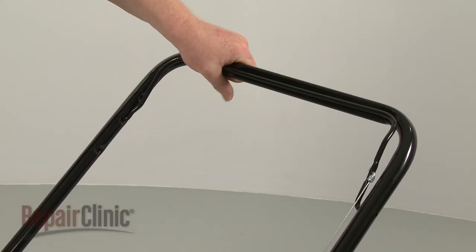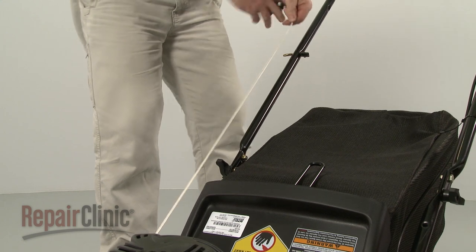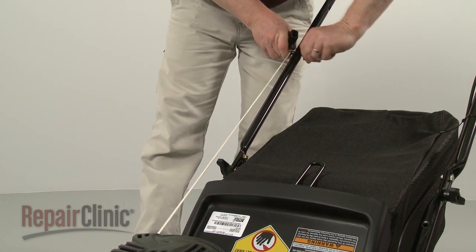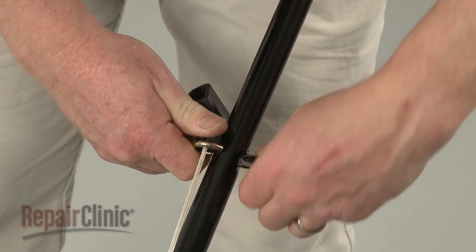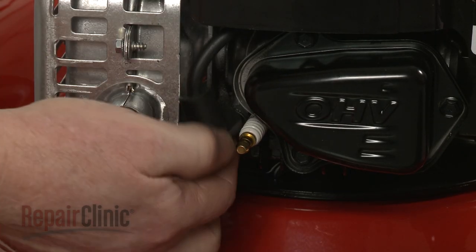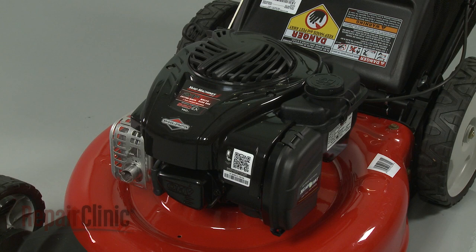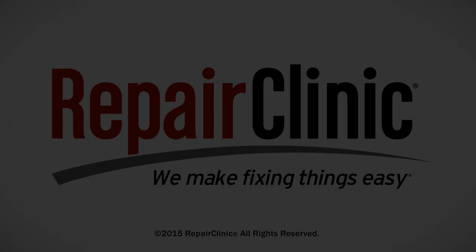Depress the bail arm. Extend the starter rope and hook the rope on the guide. Tighten the rope guide wing nut. With the repair completed, reattach the wire and boot to the spark plug. Refill the fuel tank and your engine should be ready for use.